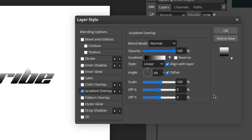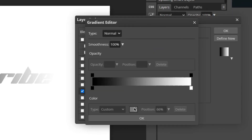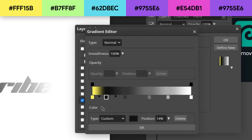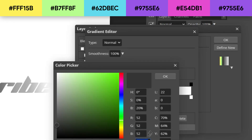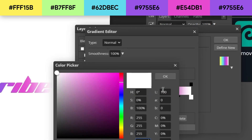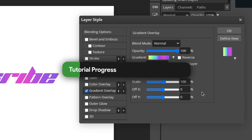The first thing we're going to add is the Gradient Overlay. Click Gradient Overlay and copy my settings. Change the gradient angle to zero degrees. Double-click the gradient to open it, and add four new color stops. We'll set six colors: a nice yellow, a nice green, a blue, a purple, a pink, and then another purple. Feel free to play around with the positioning of each gradient stop to see what you like best. All the color codes will be in the description. Once you're satisfied, click OK — and we're done with the first layer style.